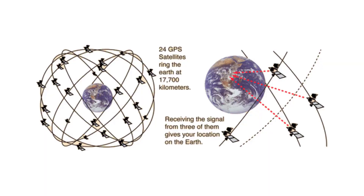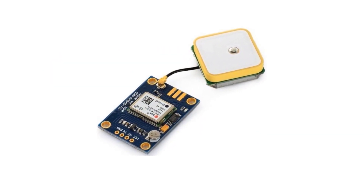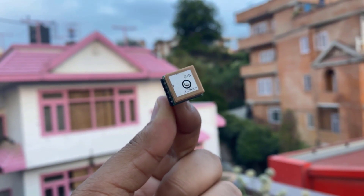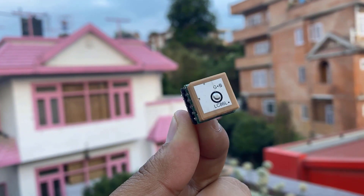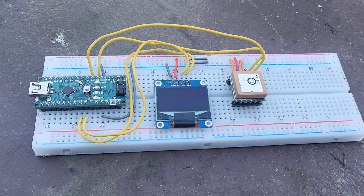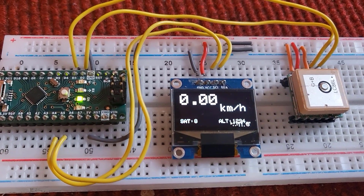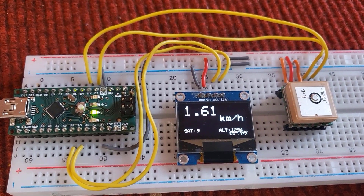In order to build a GPS speedometer, we need a GPS receiver. The most popular GPS receiver is the u-blox Neo-6M GPS module, but we'll use the Quectel L86 GPS module as it is tiny with a tiny antenna. By interfacing the L86 GPS module with Arduino and a 0.96-inch OLED display, the speed-related parameters can be displayed on the OLED screen. So without further delay, let's get started.